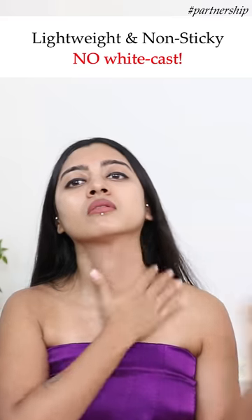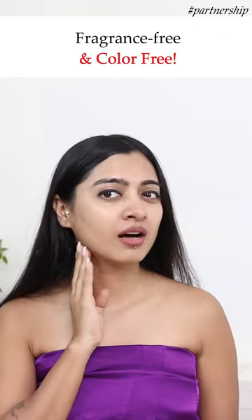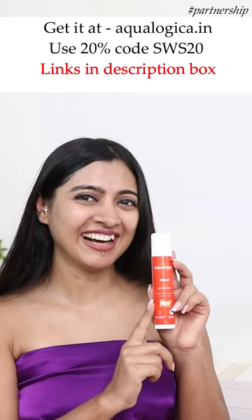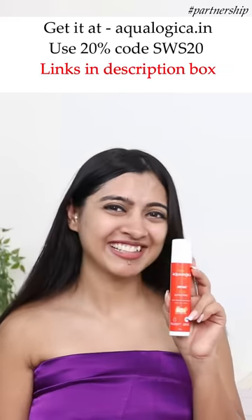Unlike the other sunscreens in the market, you can use it very easily. The formulation is also fragrance-free and colour-free and super awesome. I'll put the links in the description box below. Thanks for watching and bye-bye.